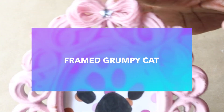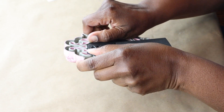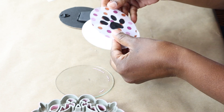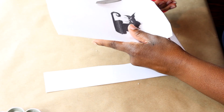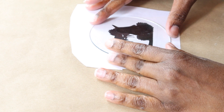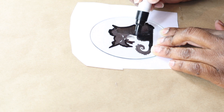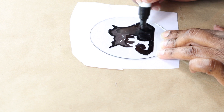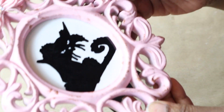For our next DIY, we're going to make a framed grumpy cat. This is reusing a DIY from Mother's Day — if you missed that video, I'll link it below. I take everything out of the frame and I printed this off from Pinterest, so I'm just going to cut it out. I place the glass over the picture of the cat and use a Sharpie paint pen to trace it out. The reason I'm doing this is because I have an inkjet printer and it doesn't have the best quality, so I wanted it to be really black. That's why I'm tracing it out over the glass, and that's how it turned out.